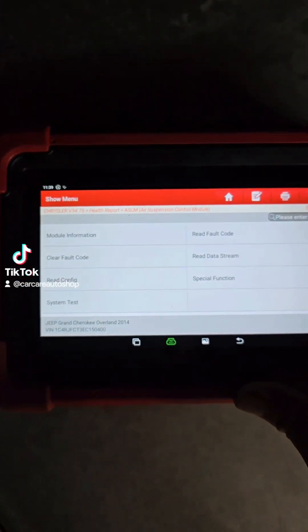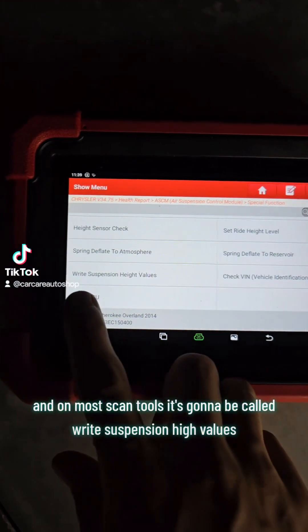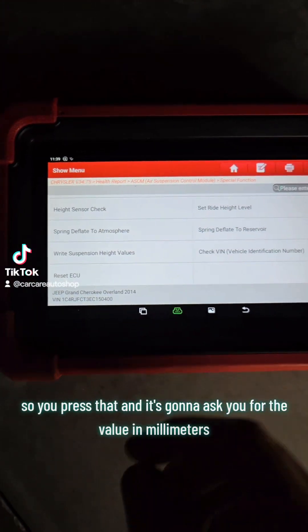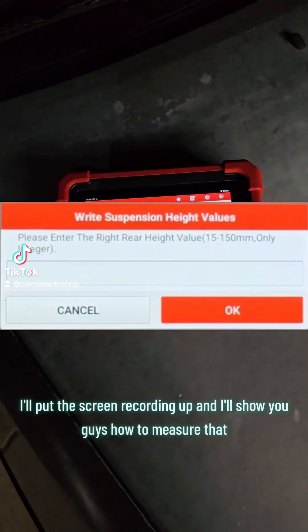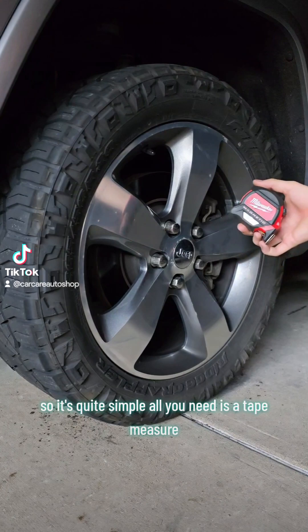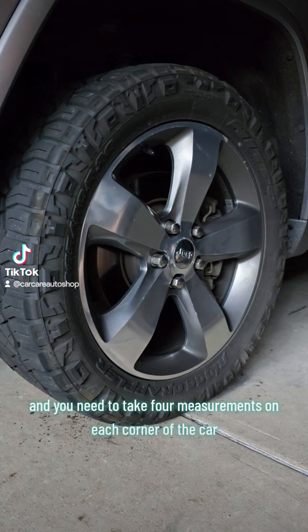From there you go to special functions, and on most scan tools it's going to be called 'ride suspension height values.' You press that and it's going to ask you for the value in millimeters. I'll put the screen recording up to show you how to measure that. It's quite simple — all you need is a tape measure, and you need to take four measurements on each corner of the car.